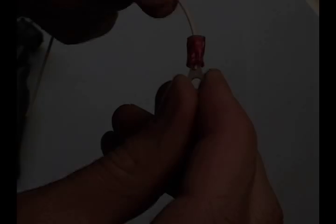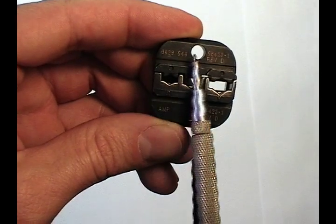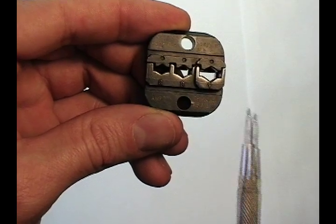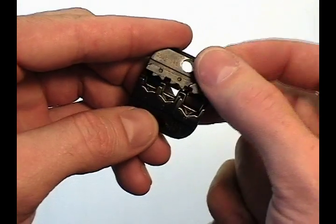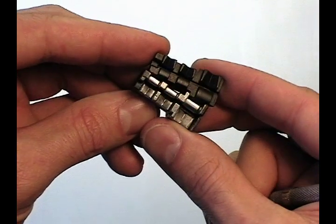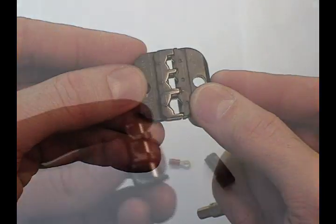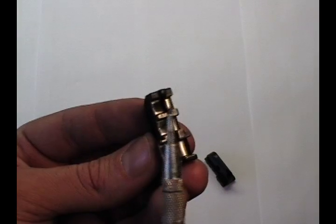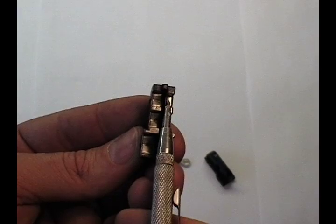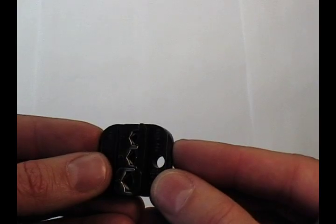Let's look closely at the dies and how they crimp the terminals. Make sure to match part numbers on die tooling with crimp frames and the terminals that you're crimping. There are two halves to the crimper: the left half crimps the insulation side, and the right half crimps the conductor side of the terminal. The second die is matching.